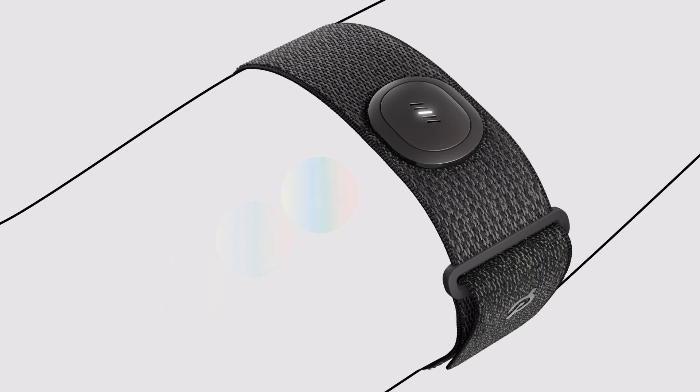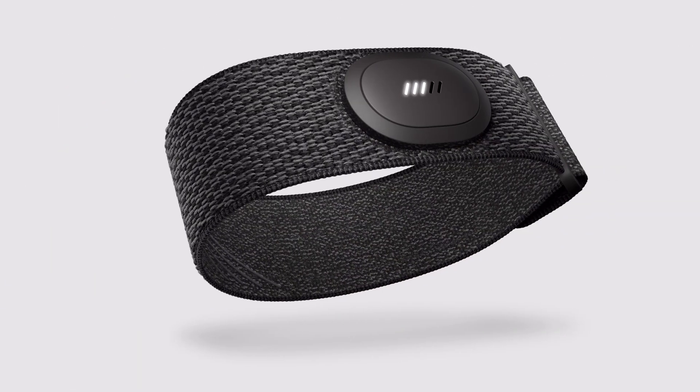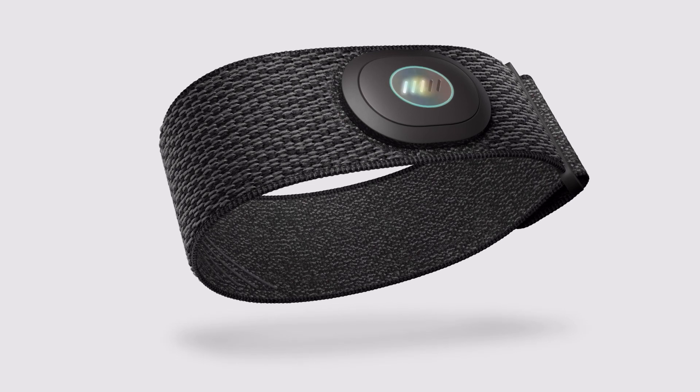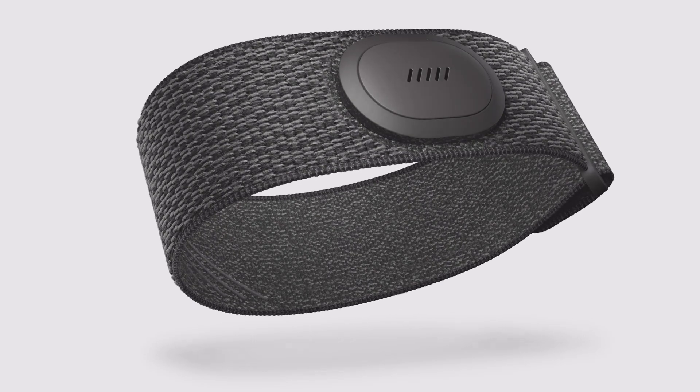When disconnected, the Peloton heart rate band will go to sleep about a minute after you take it off. To put it to sleep manually, firmly press the display for about four seconds or until you feel a long vibration.